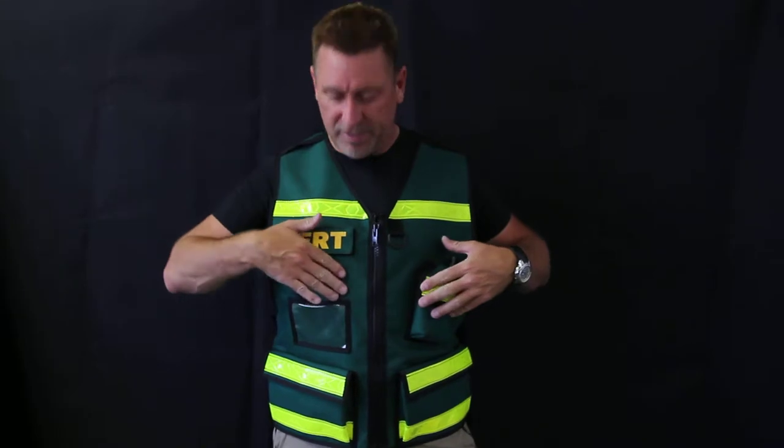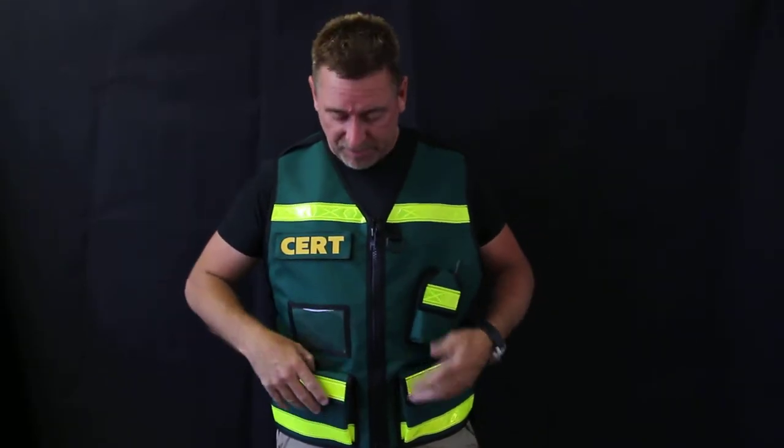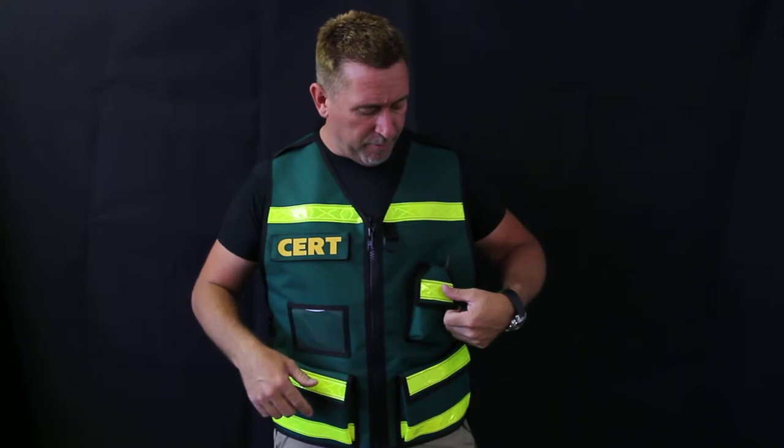Similar to the CERT001, but it has a radio pocket and a clear ID pocket. Other than that, it's basically the same vest. But some people want the radio, so that's what we went with this.